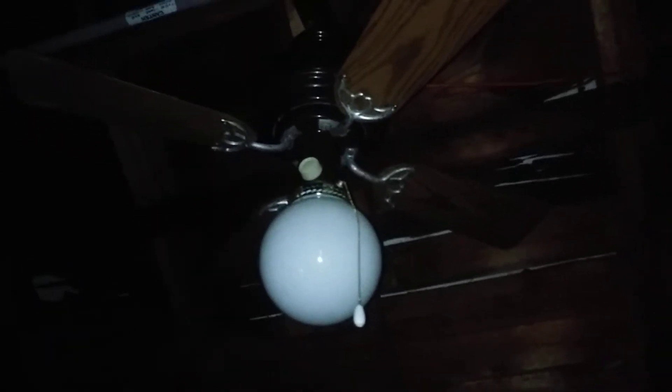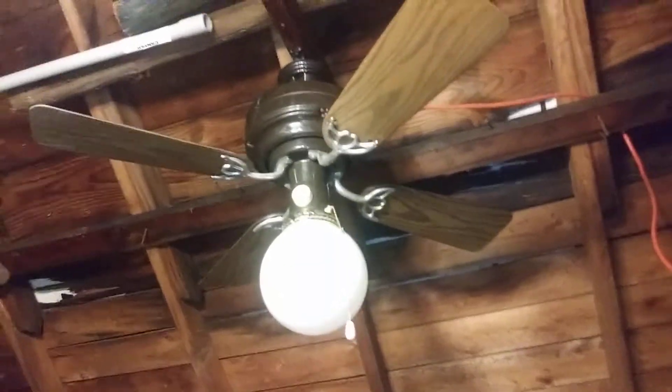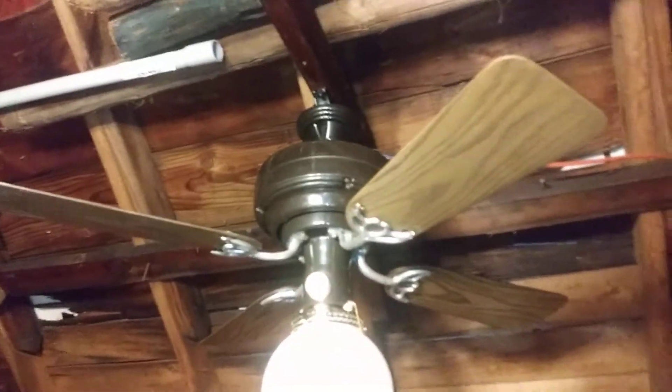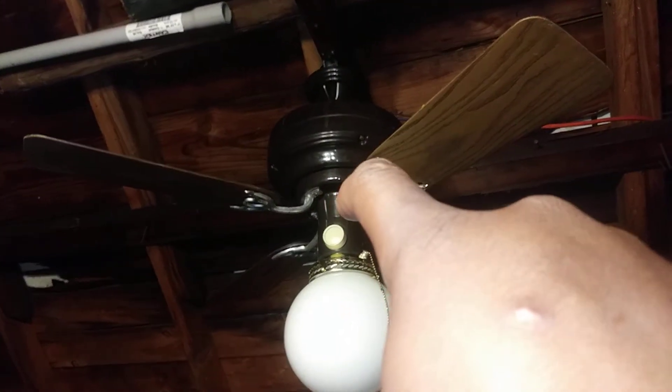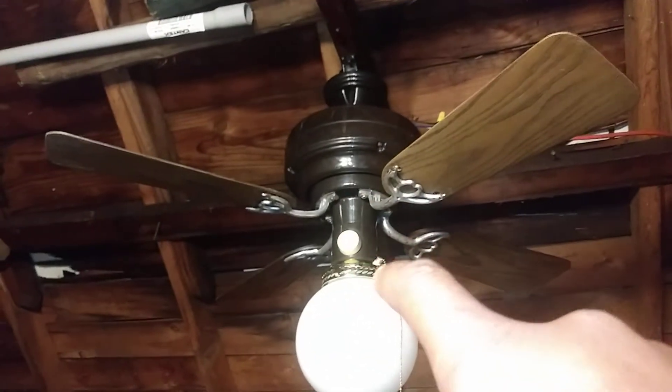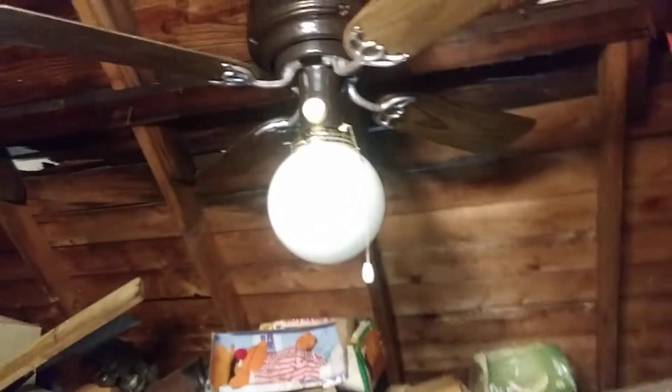These ceiling fans date back to the late 70s to the early 80s, but this one is from 1981. Before I get started doing the demonstration on the fan, the light kit you see on the fan is not original, the mounting bracket is not original, the ball side is not original, the variable speed knob which is that ivory color knob is also not original, and the pull chain part is not original either.